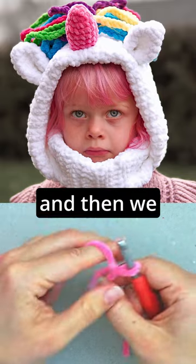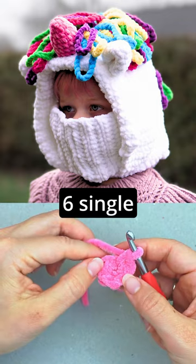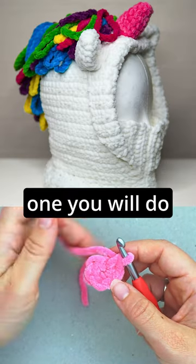We will again do a slip knot and then we will chain two. Then we will do six single crochet in the first one. So now we have six single crochet and in the first one you will do an increase.